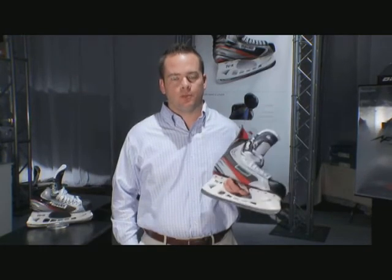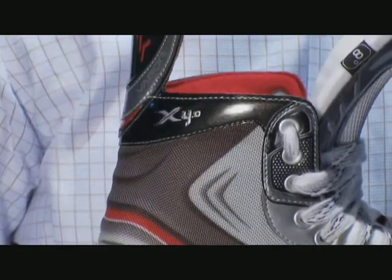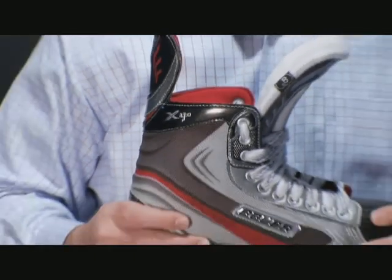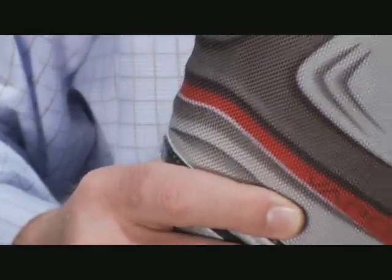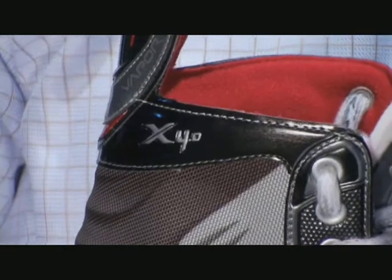I have with me the new Vapor X 4.0. The Vapor X 4.0 has a tech nylon quarter package and also benefits from the new X-Rib construction and great Vapor graphics. X-Rib construction helps provide great structure and support throughout the skate.